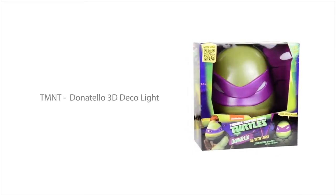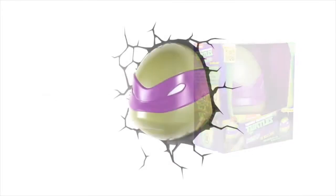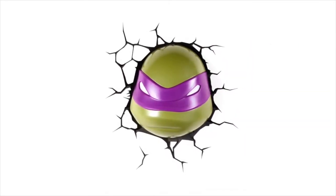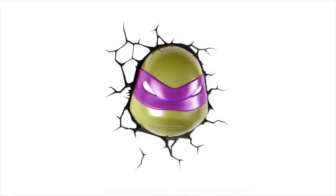Get closer to the action with your favorite turtles like never before. The Donatello 3D Deco Light is one of many cool products from 3D Light Effects.